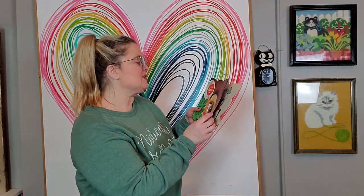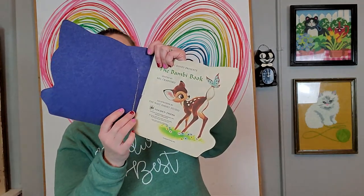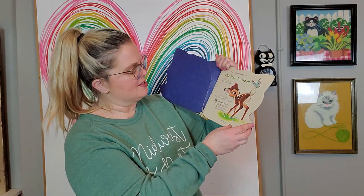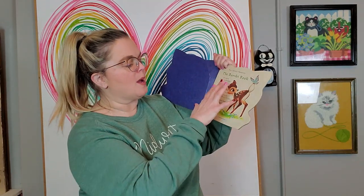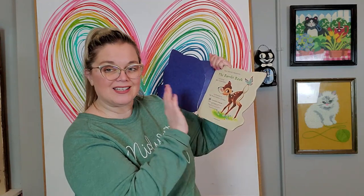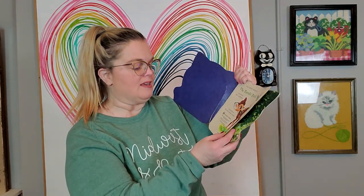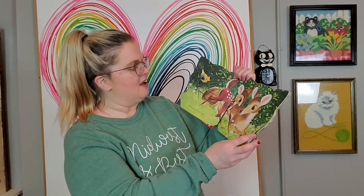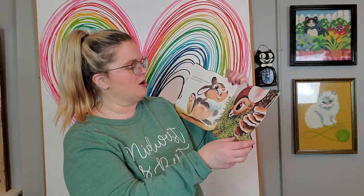And then we have Bambi — I love how it's shaped like Bambi's head. This is Walt Disney Productions. The cover has a little tear but the graphics are wonderful. This is the 14th printing from 1975, originally written in 1966. There's Thumper inside — just cute. I think this was about a dollar.